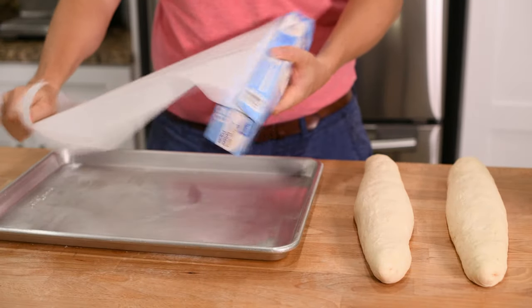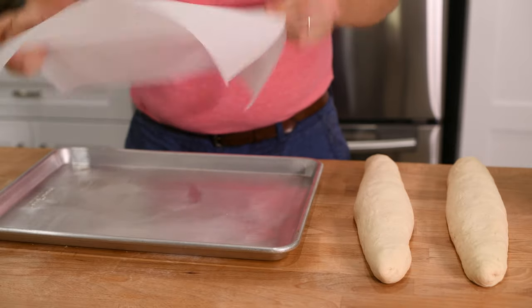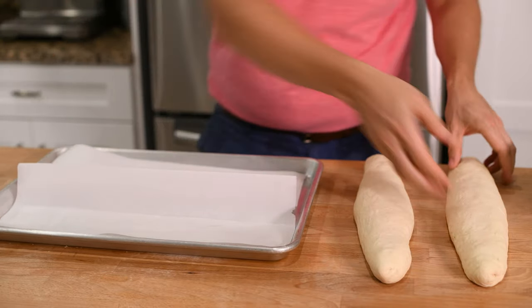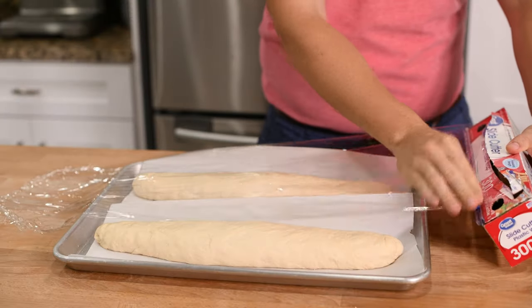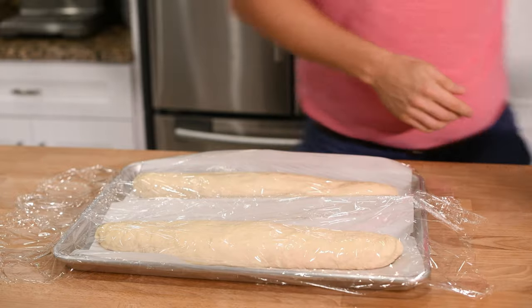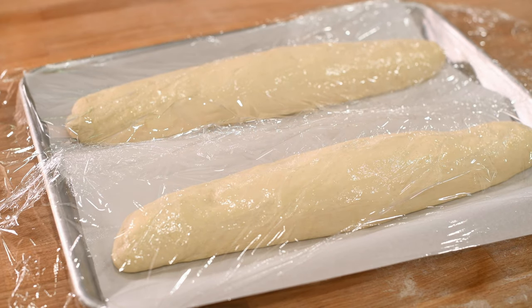Once your baguettes are shaped, cover a baking sheet with parchment paper. I've folded the parchment paper so it forms a wall in the middle in order to separate the two baguettes. Now transfer your baguettes onto the pan, spray them with a little oil, and cover them with plastic wrap. You want this plastic covering to be very loose in order to give the loaves plenty of space to expand as they rise. Now let your loaves rest for two hours.